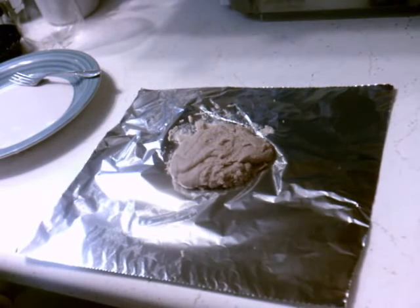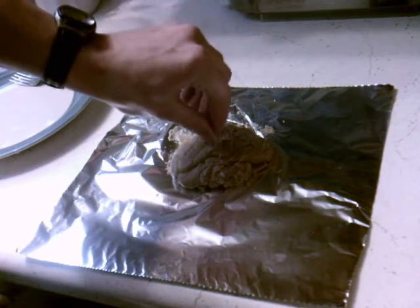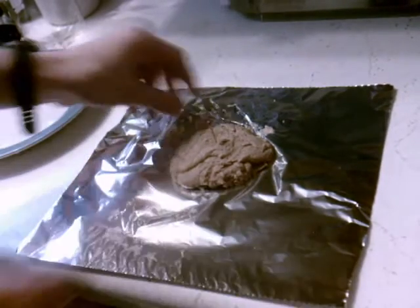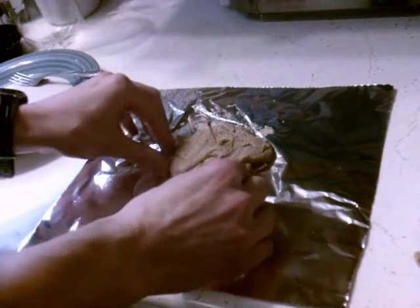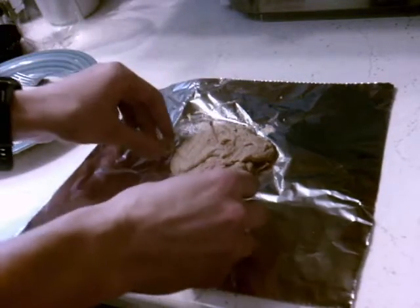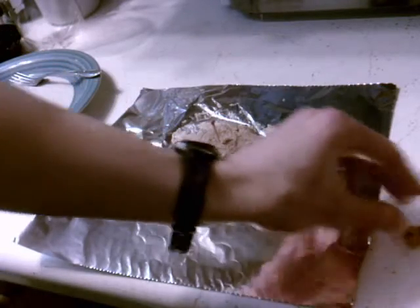I'm gonna see if I can use a match as the ignition fuse. And I'm gonna take a few chunks aside for an idea I have about a possible alternative in making an impact smoke bomb, so I'll just set that aside.